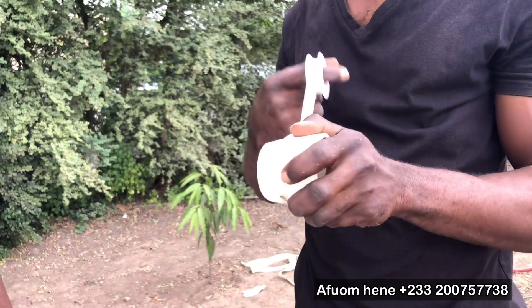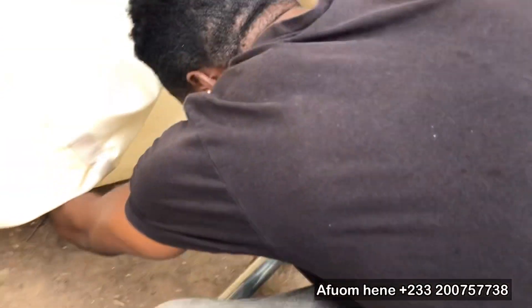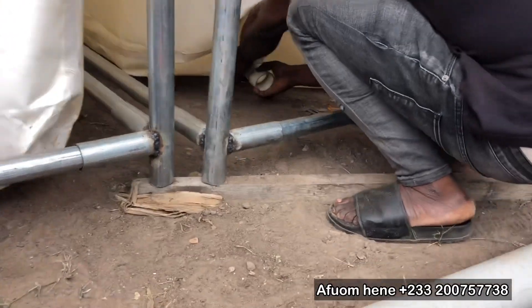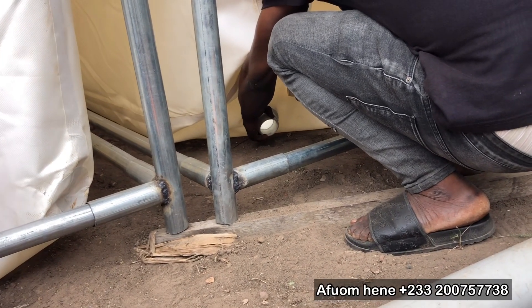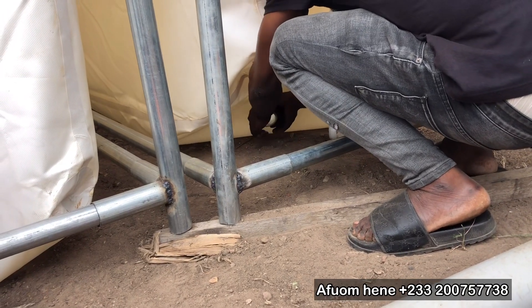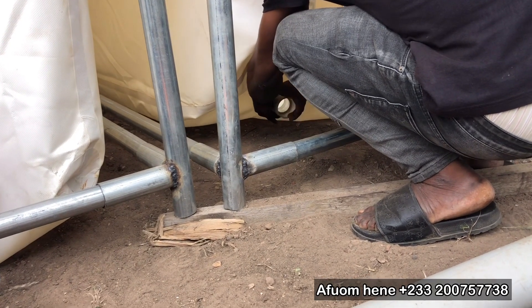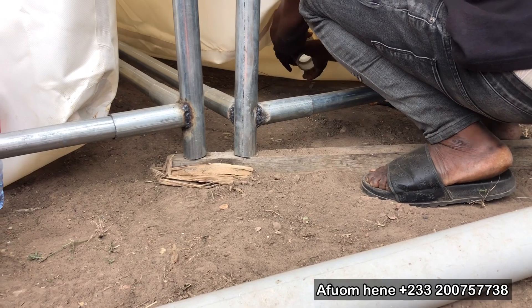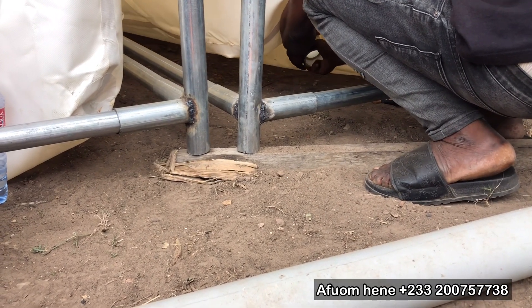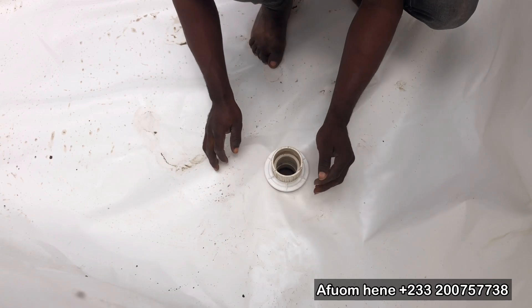After this, you apply your thread tape on the valve socket. Remember you must have two valve sockets — one on top of the tank connector and another one at the bottom of the tank connector. He's fixing the one that's going to go at the bottom of the tank connector first, before fixing the one that goes on top inside the tarpaulin pond. The valve socket is what is going to receive your two-inch pipe both beneath the tank and inside the tank.